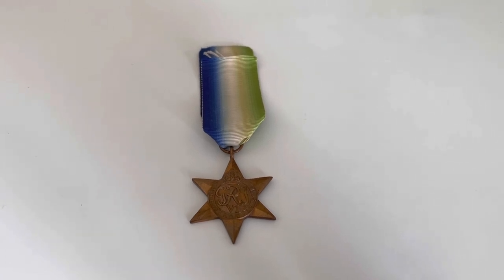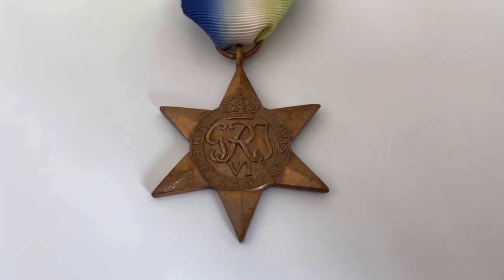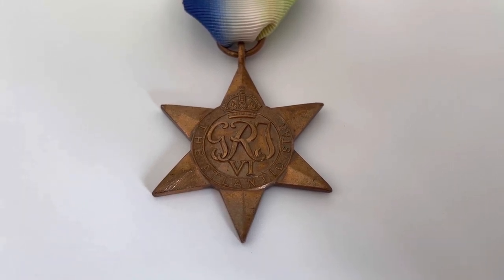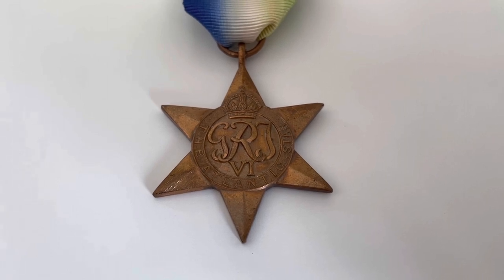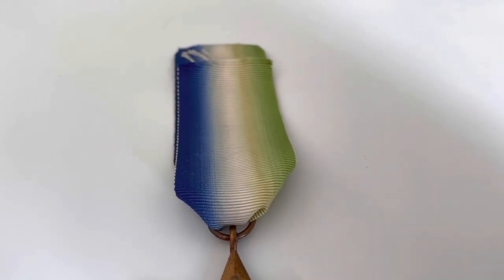Now I'm going to move on to the actual medal itself, talking about what you can see on the medal. As you can see on the front of the medal, there's the King's Crown with the King George VI initials right there. Underneath that you can see the 'Atlantic Star' writing, obviously symbolising that it is the Atlantic Star. Moving up here, you can see that the ribbon is made up of blue, white and green.